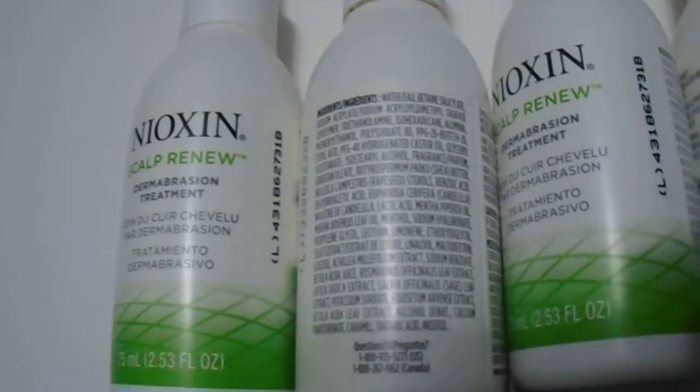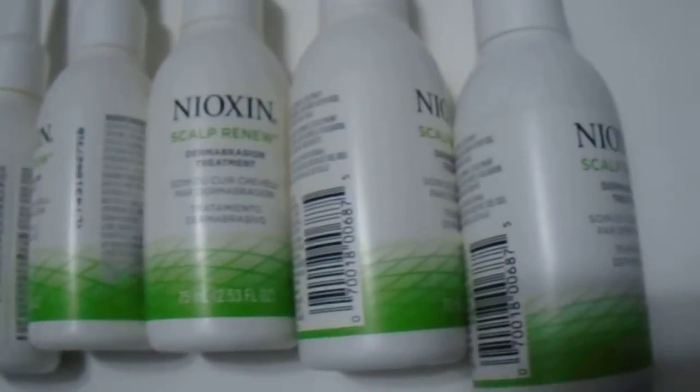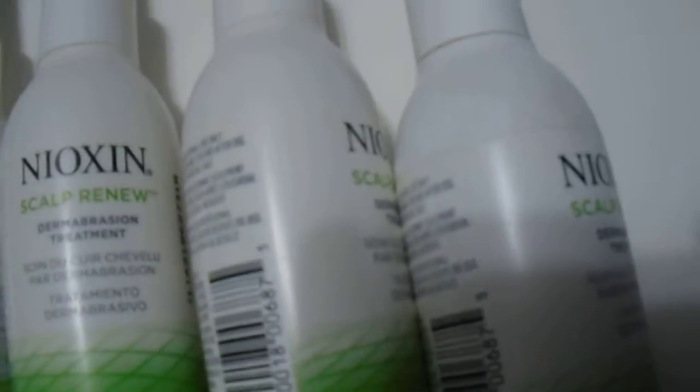Hi guys, we have here the Scalp Dermabrasion Treatment, 75ml, great quality product. For those who are interested, we do have them available, as you can see here — you can buy them individually or in a pack of six as well from the Nioxin brand.